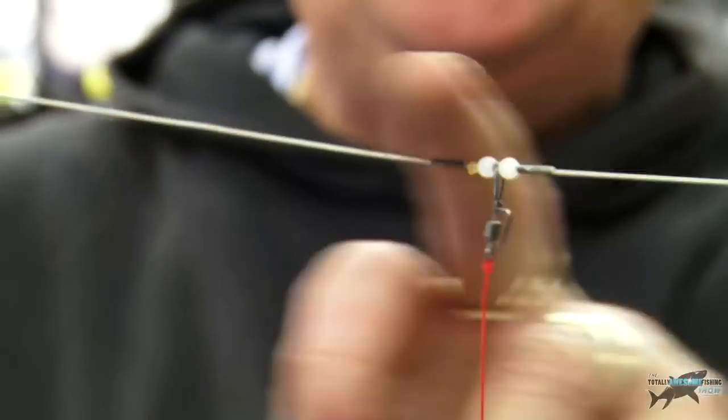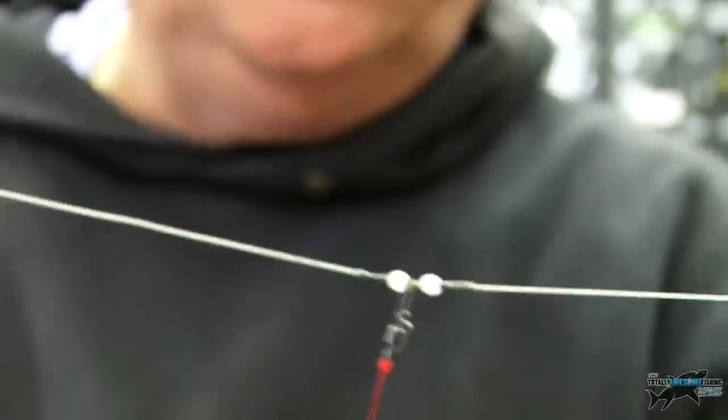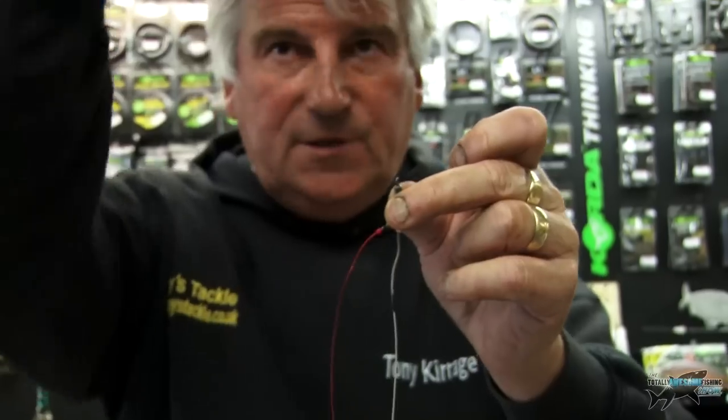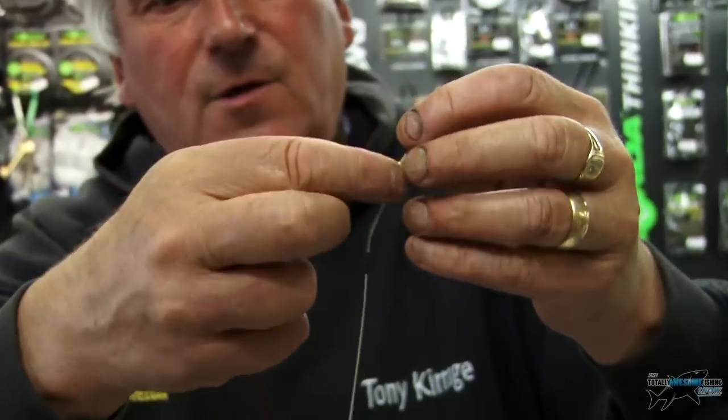You've got 60 pound Grease Weasel on there and amnesia snoods around about 20 pound — it's a nice rig. At the top end of the rig you want a link clip which goes to your main line, to this swivel.